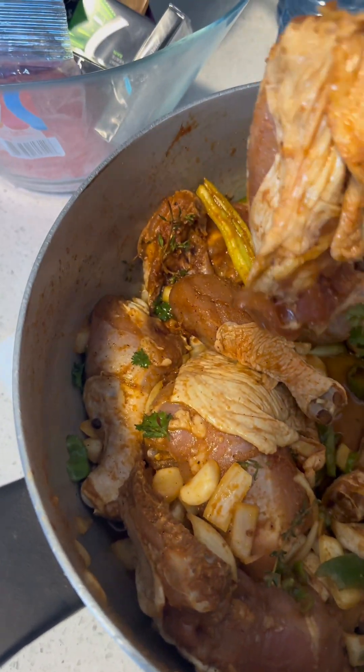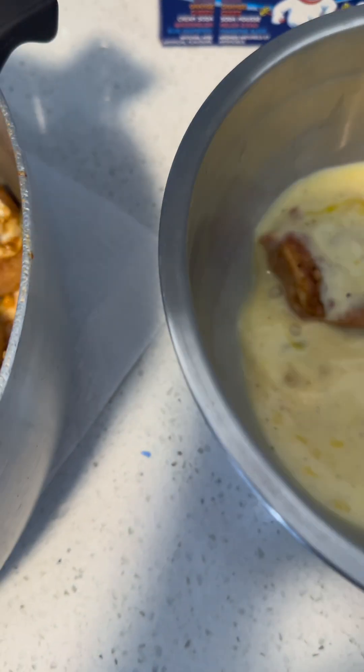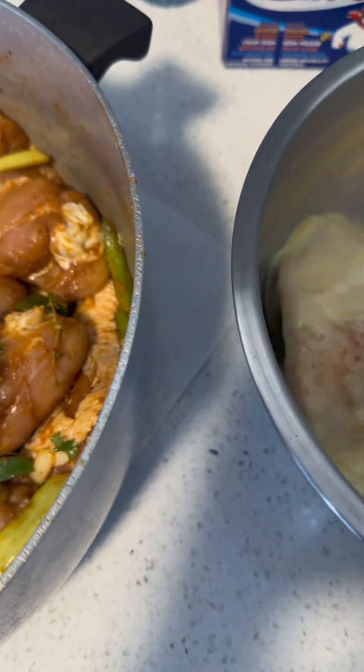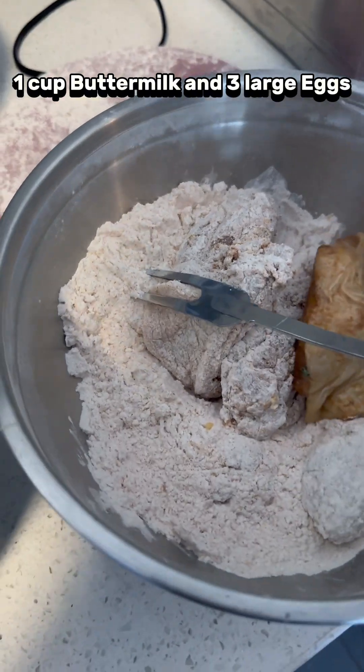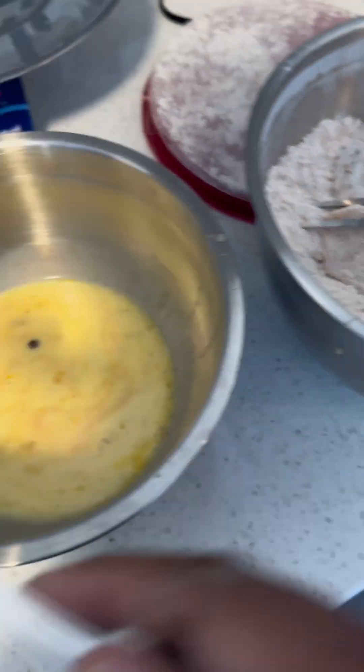I'm cutting everybody out and doing this myself. I don't even know how to do it. How are you going to pick all this? Oh my god, that's the best thing — they can make a lot of dishes. Are you sure you don't want to pick all this?